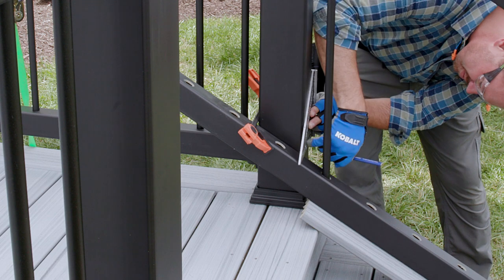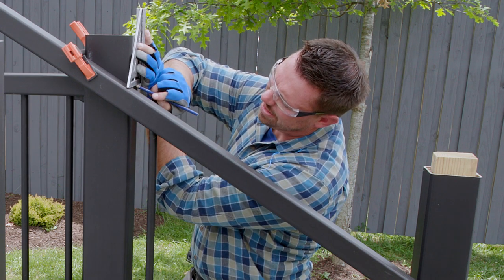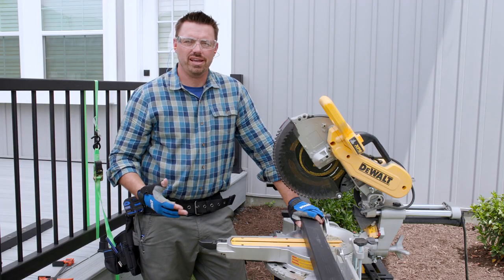Next I mark the rails for length with a pencil. Using a speed square, I mark the post sleeve at the tops of both rails. This way we'll know at what height to place the rails when we return to attach them to the post sleeves. The next steps are to cut the rails and install the brackets.